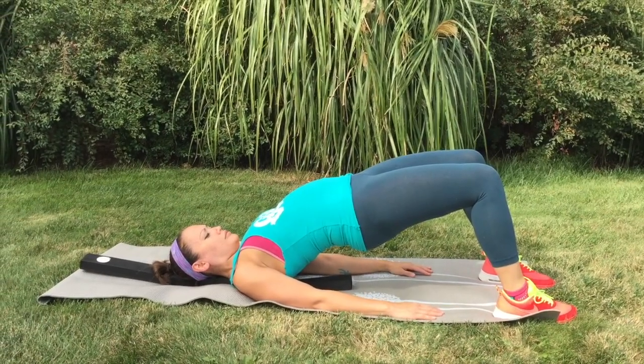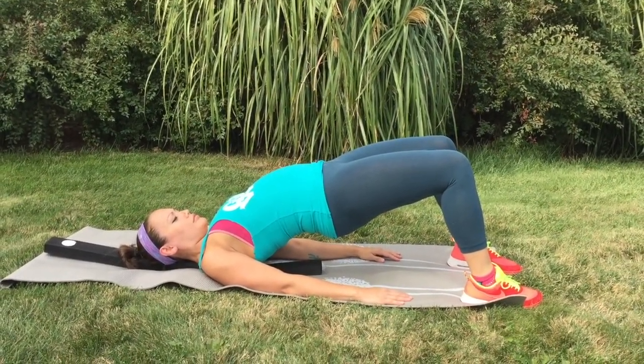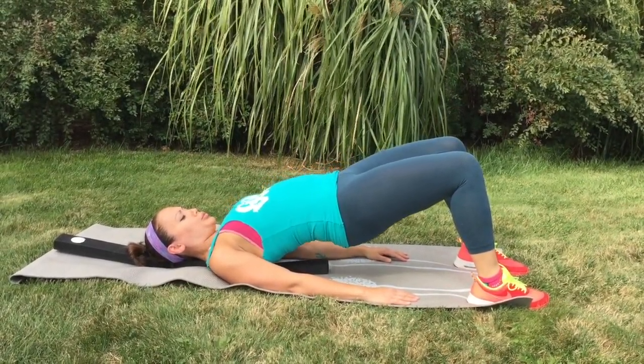Inhale as you lift up, breathe and focus on releasing the tension in your back, and exhale as you lower down to the floor.